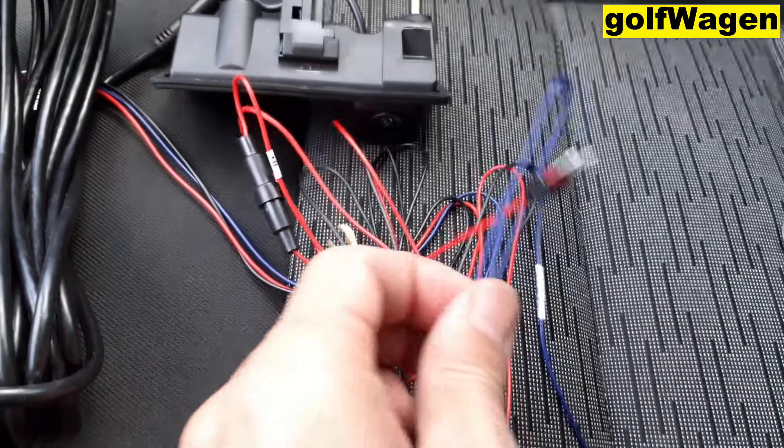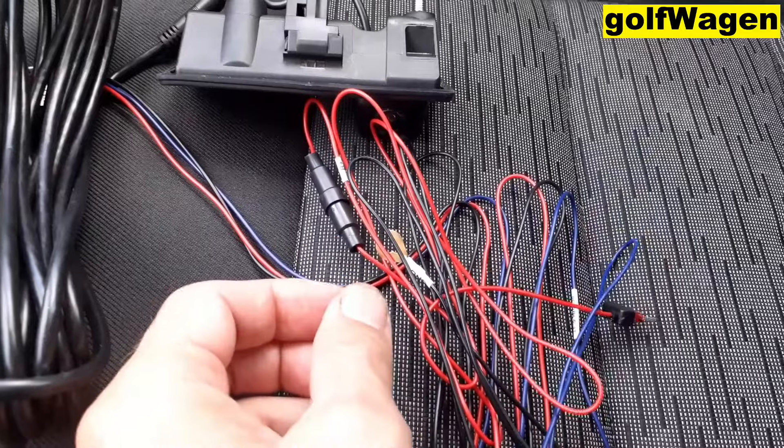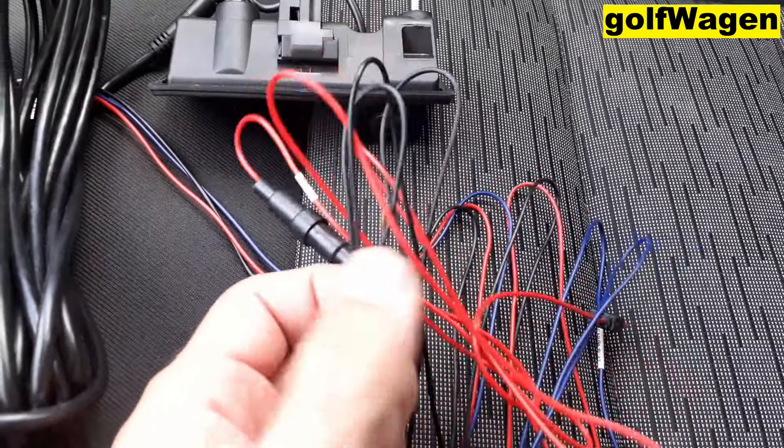Plus blue is reverse light, and ground is here.